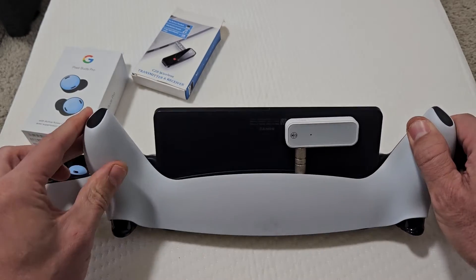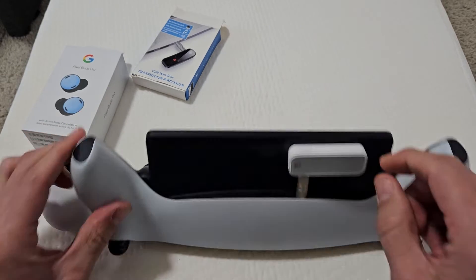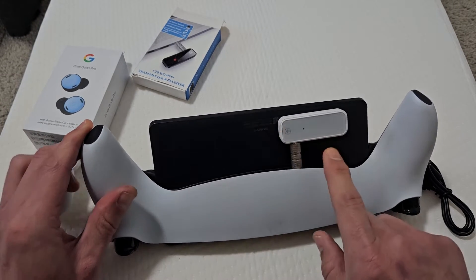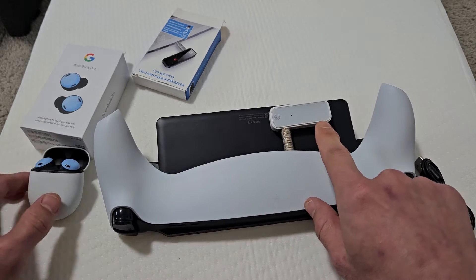Let me turn this over now. First thing we've got to do is make sure it's in T for transmit. Now I'm going to press and hold that button. It's blinking red, so it's in pairing mode.